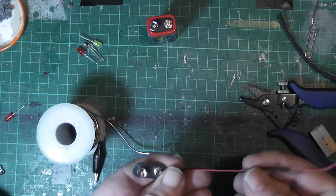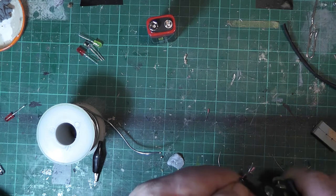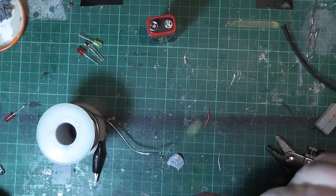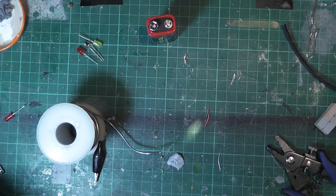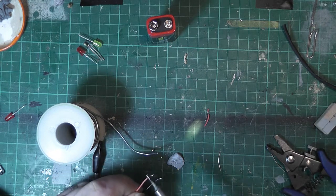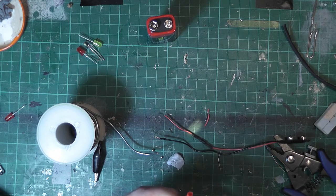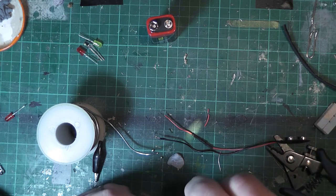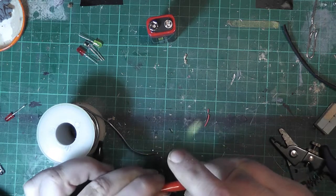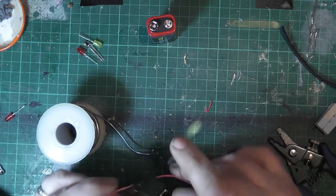There are our two bits of wire — we'll get them tinned again. Right, they're tinned. Now we've got to get them on these crocodile clips. First thing we're going to do is make sure we get the covers on the wires first. There we go — the covers are on.